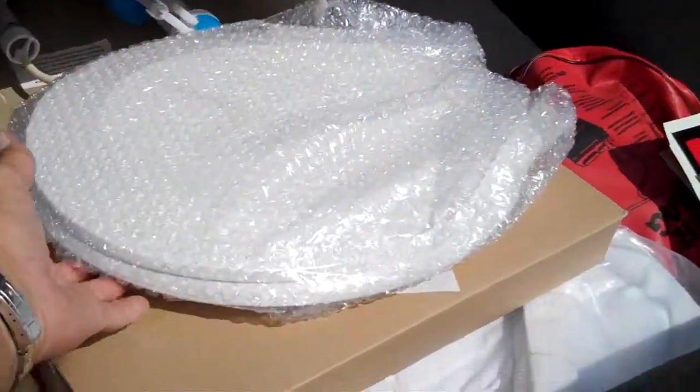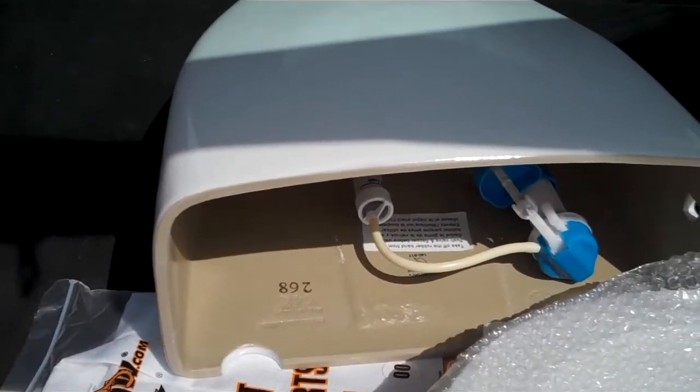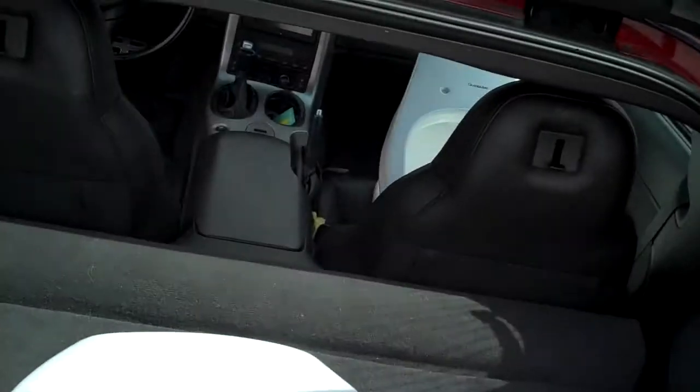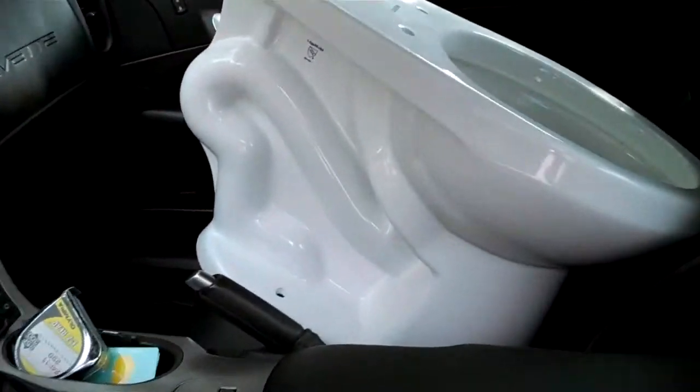All right, we've got the toilet seat, the top of the lid, caulk, the donut, the hose, and the bowl. Being a plumber and having a Corvette's a little tough, so this is how we're going to be carrying this stuff.